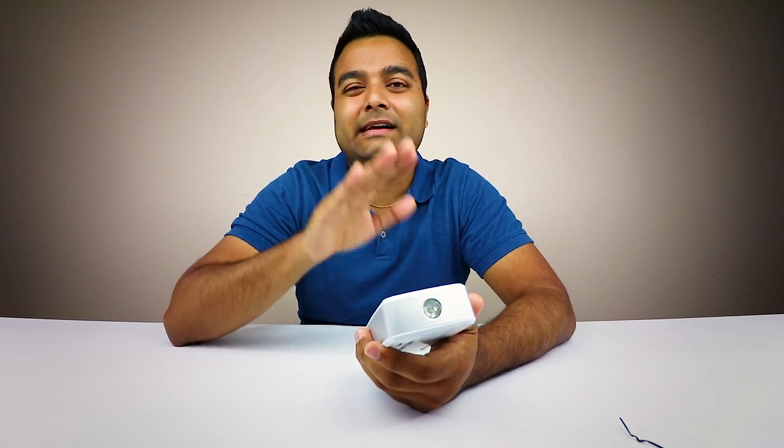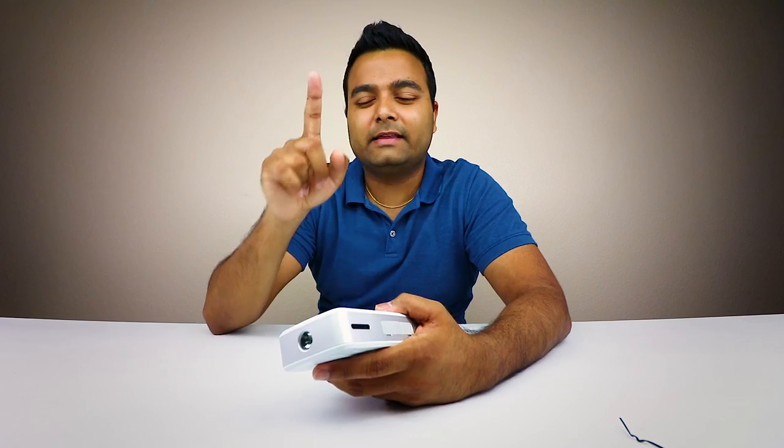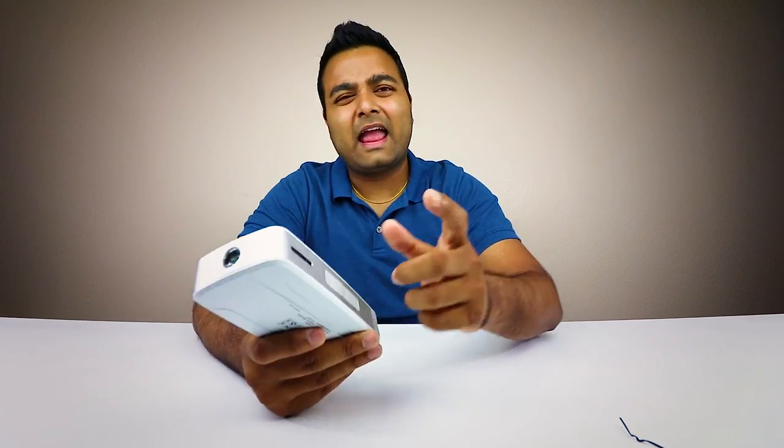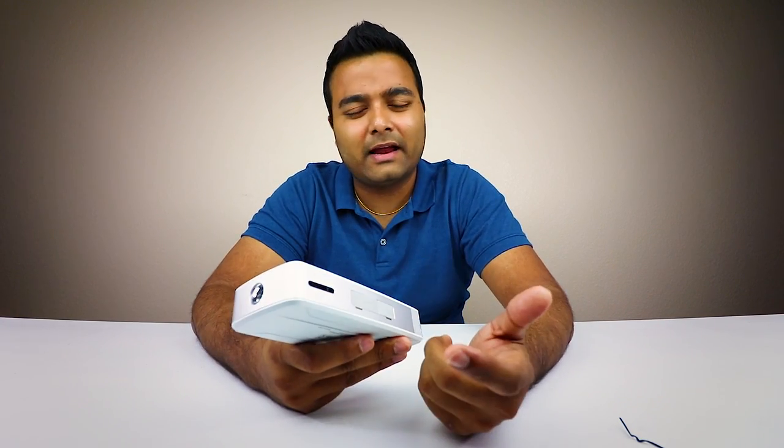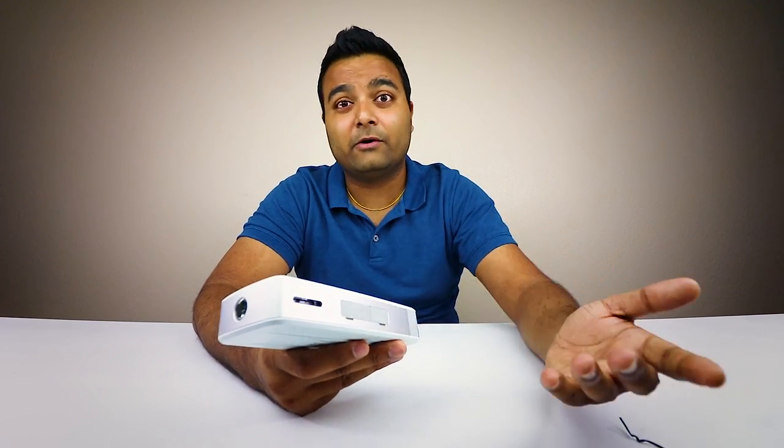It also has a flashlight right here. Obviously when you're jump starting, it always helps to have a flashlight because you never know when you're going to be in the dark. It's a plus when the device itself has a flashlight. Also, another interesting feature — this thing also has an air purifying system, which is different. Before purchasing I saw that and I was like, 'Whoa, that's kind of interesting and pretty cool.'